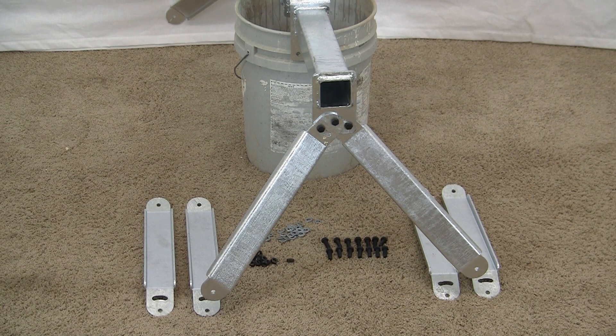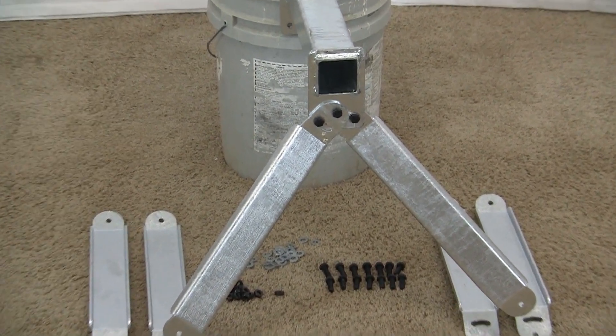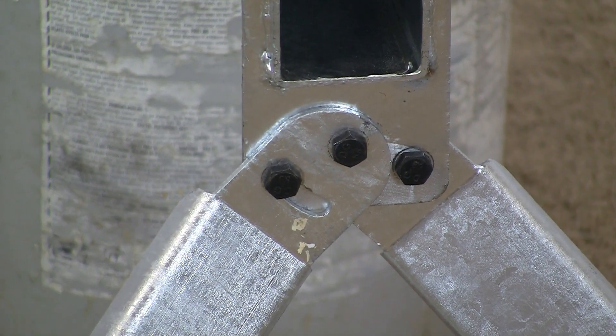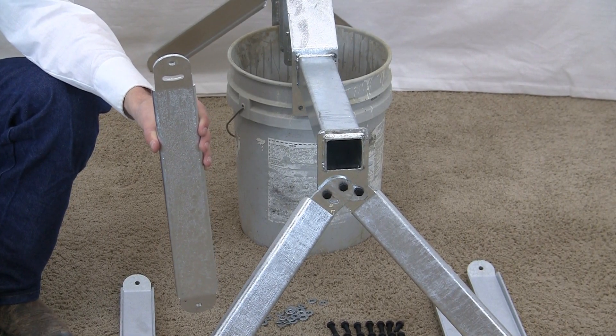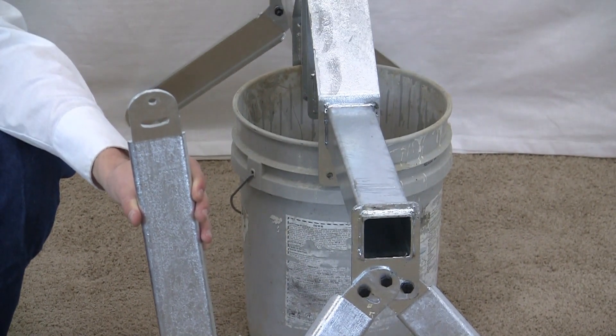We've got the end legs on, and that's how they go. The adjustable part goes at the top. You can see the slot in the top of the leg, and there is not one at the bottom. Those slots all go to the top — they go to the square tubing.